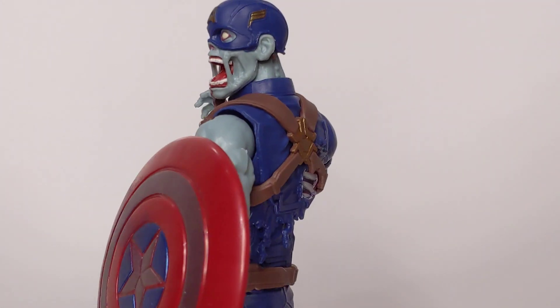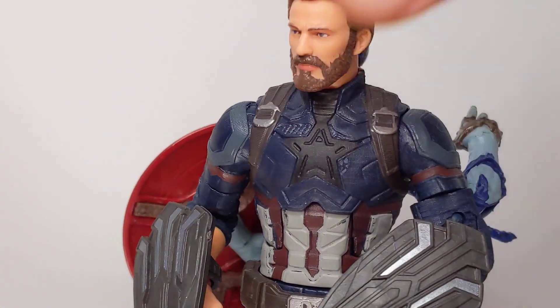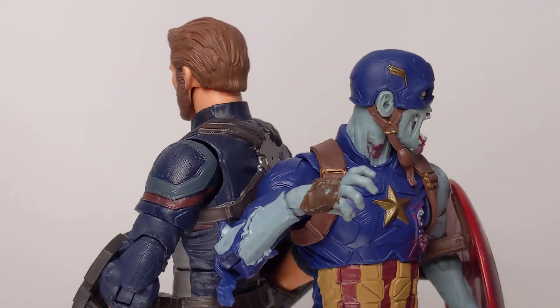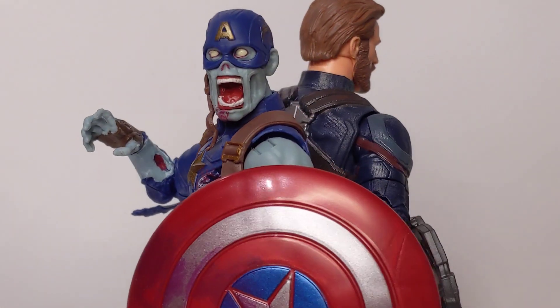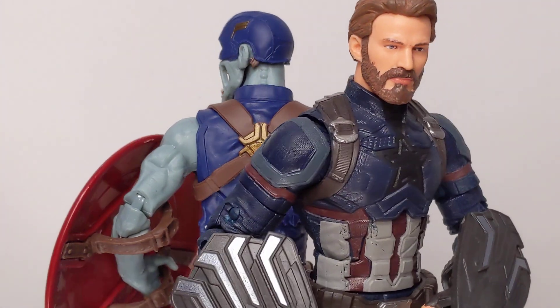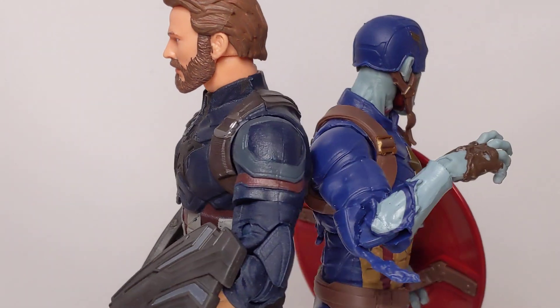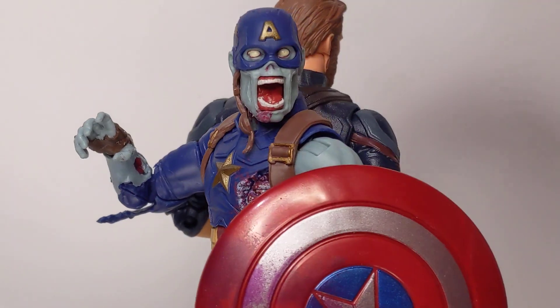Just to give you a bit of scale, from a regular Cap we'll stand them back to back. Really not a great deal of difference — pretty close. But it's a much smaller scale looking figure overall. Muscles and arms look smaller, legs look smaller. It's just slightly smaller overall, despite the fact they're roughly the same size. Not a great deal of difference in them, but solid looking figures.